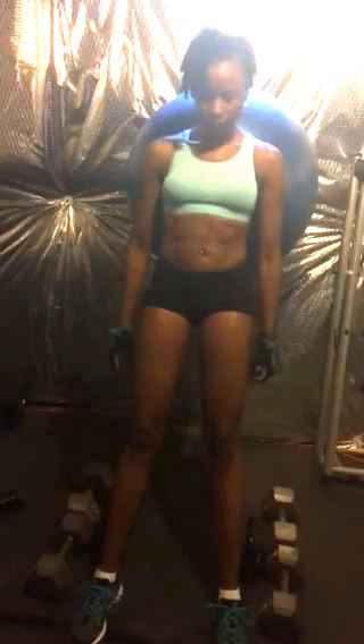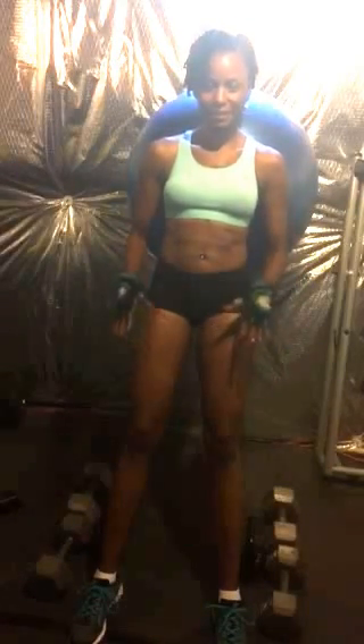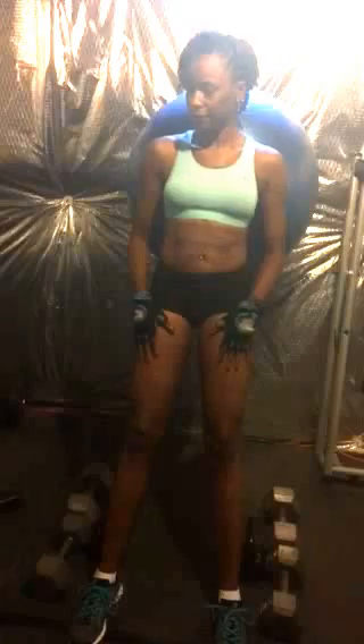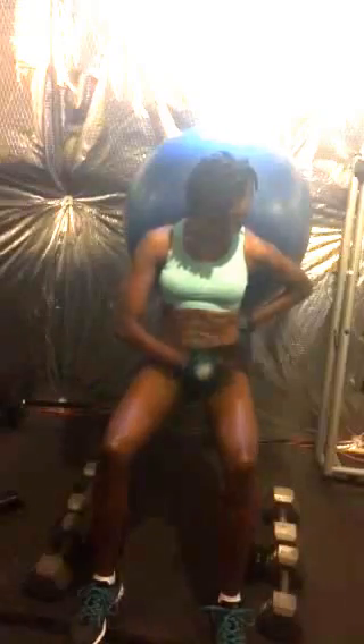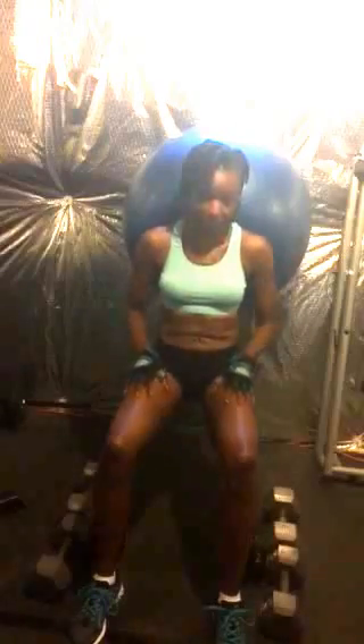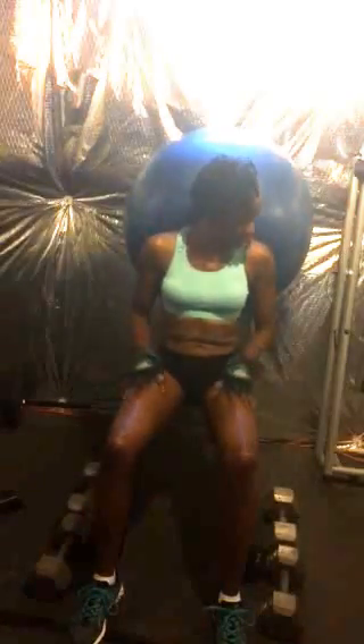Then you're going to do a nice deep squat, going all the way down. If you only go partway you're only going to get a little bit. You want your body to be at about 90 degrees — kind of like an L. Right there, 90 degrees.